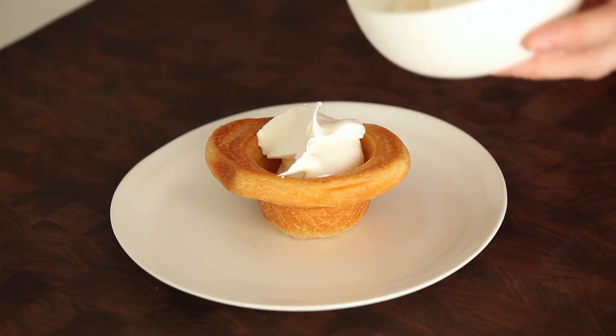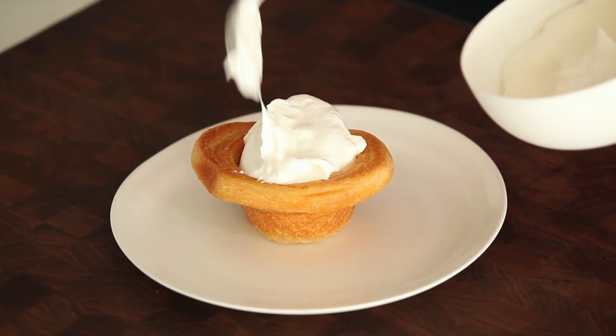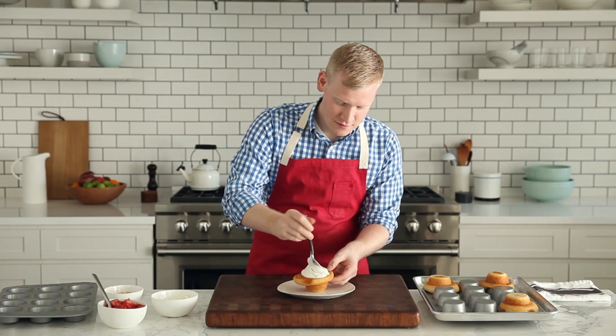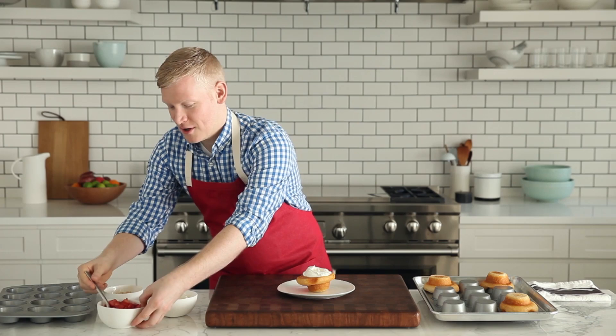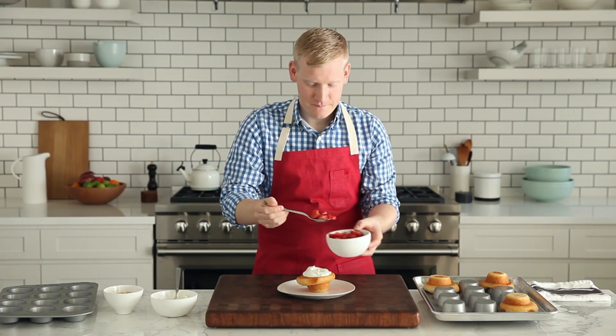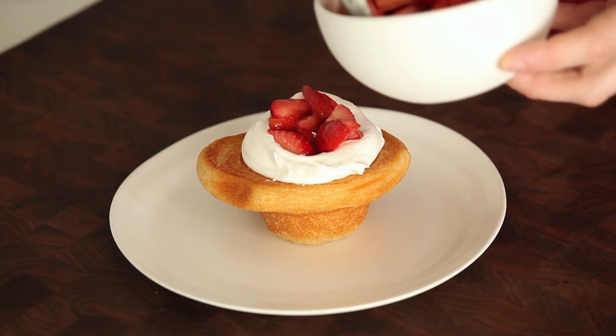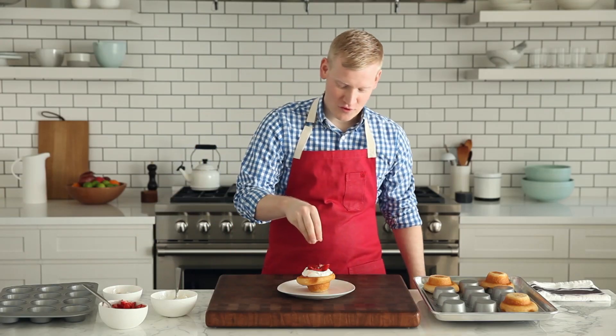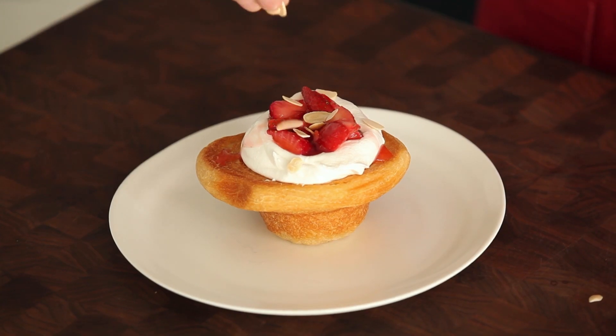Let's go ahead and fill her up. Get a little spot from the strawberries here. Make sure you get a little juice on top. And for crunch, I'm going to add some toasted almonds.